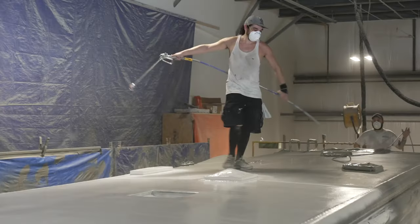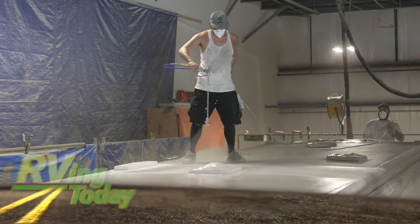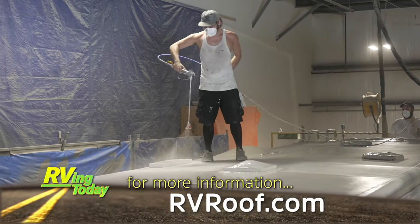And with 32 locations nationwide, there is always somewhere to go if you run into that type of issue. For more information on FlexArmor roofs and to find a location nearest you, visit RVRoof.com.